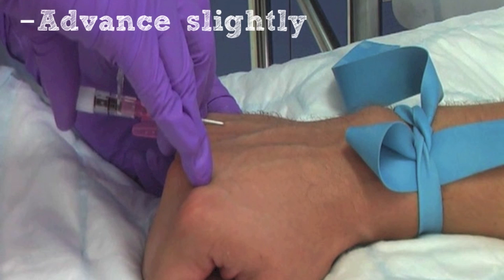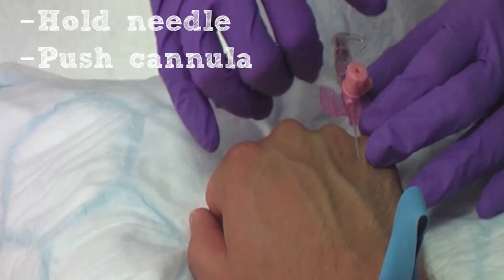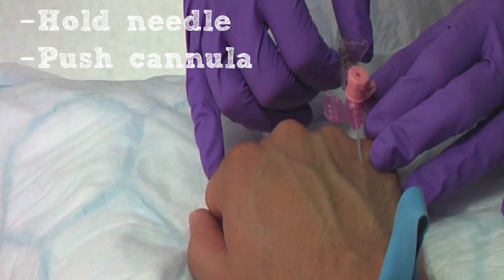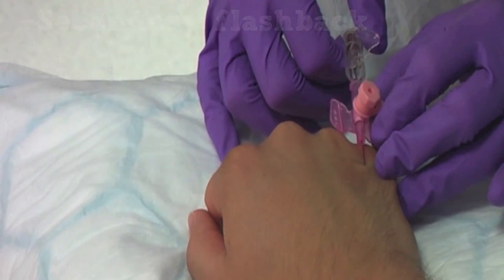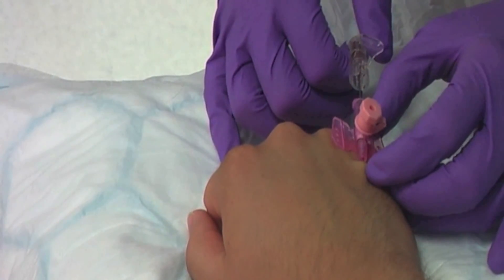Advance the device a small amount to ensure the cannula is within the lumen of the vein. Securely hold the end of the needle and push the cannula forward off the needle into the vein. You should notice blood moving up the cannula. This is known as secondary flashback and indicates that you can now release the tourniquet. Hold the needle still and advance the cannula fully into the vein.